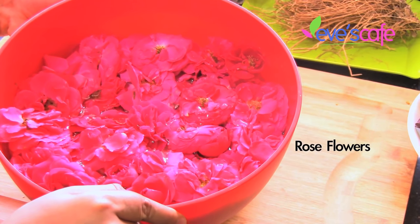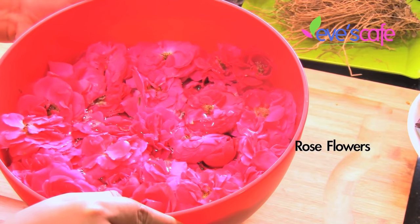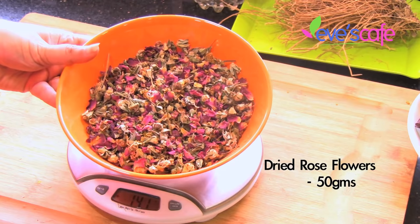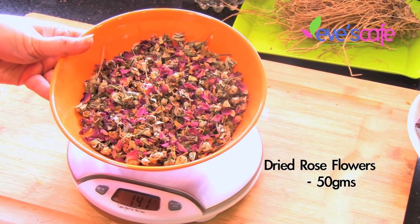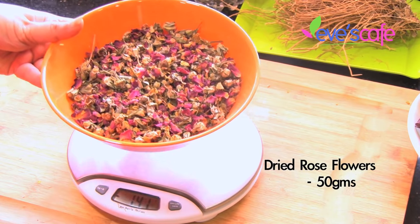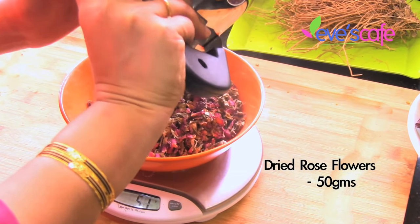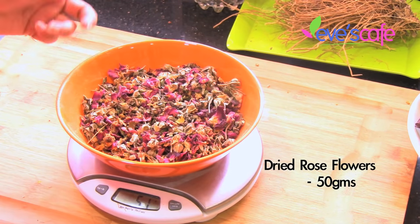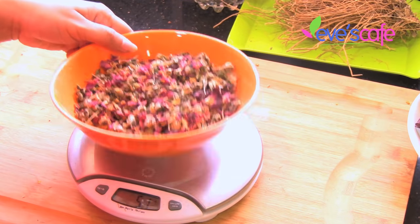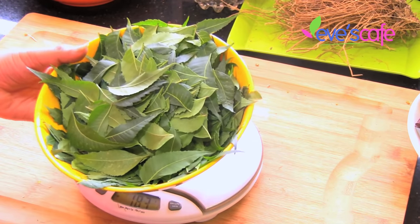The next ingredient is rose. We are not going to use fresh roses — we are going to use dried rose flowers. I have the dried rose flowers here and I'm going to take around 50 grams of dried rose petals for this shikakai preparation. It weighs around 51 grams — one gram doesn't make any difference — so we are taking around 50 grams of rose flower petals.